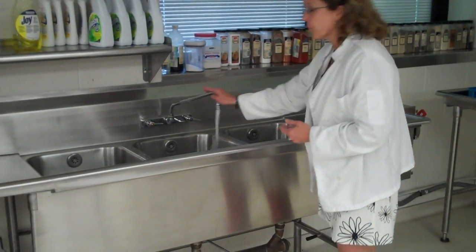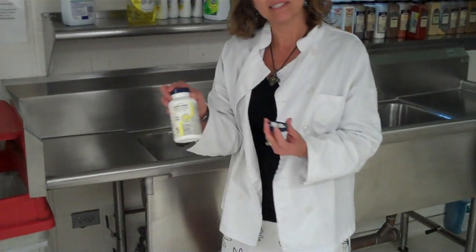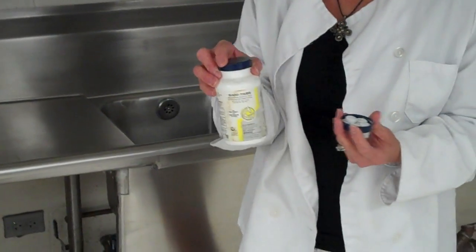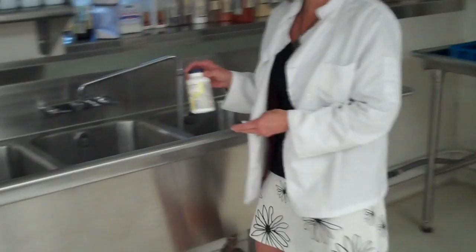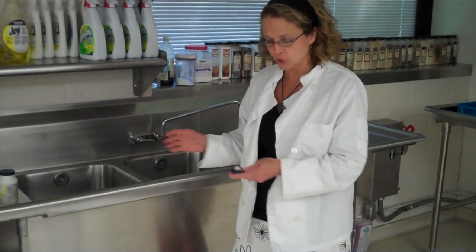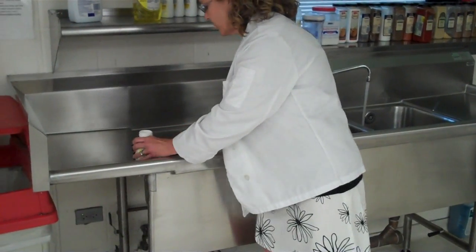When you're filling the third sink, this gets water plus five of these sanitation tablets — this is our sanitizing chemical. You just toss these chemicals into the sink and it turns the water blue. There are different chemicals used for this, and we have chosen this method for school because it's really easy to use.